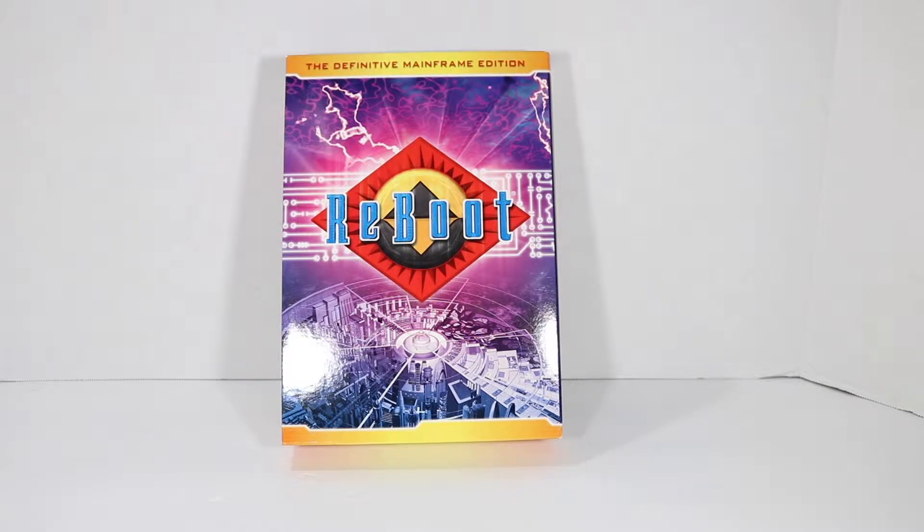I absolutely adore this series, so I wanted to show off my definitive Mainframe Edition of the complete Reboot show. This was done by Mainframe, which is a Canadian company, but I think now they go by Rainmaker Studios, something like that. Sorry if I'm a little off there.